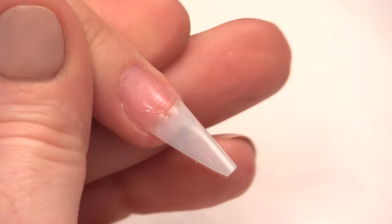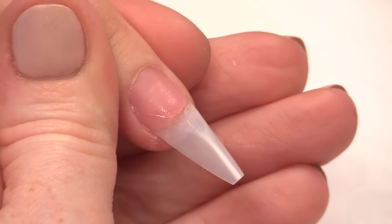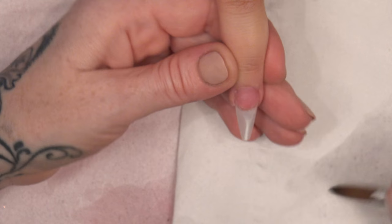So for this ice cream design, we're going to do a knickerbocker glory. And the knickerbocker glory is going to have a glass as well, so it's going to be encased in the glass. So first of all, we're going to do the design that's going to be encased in the glass first.